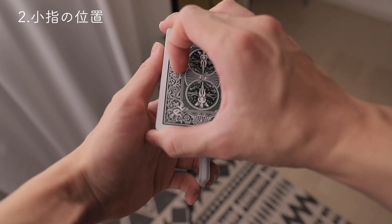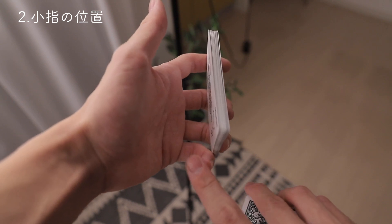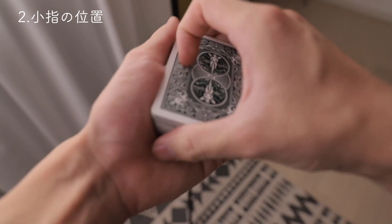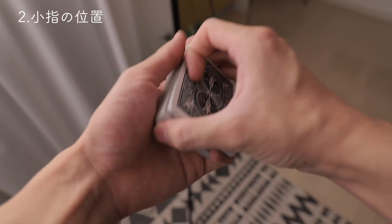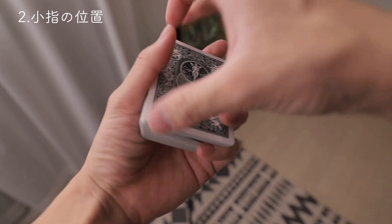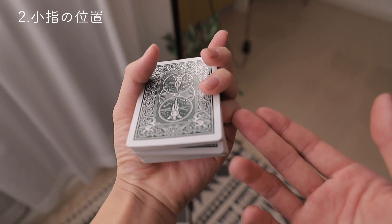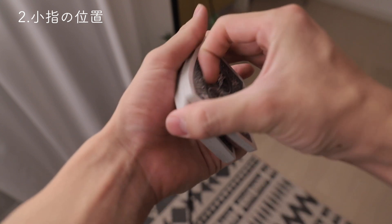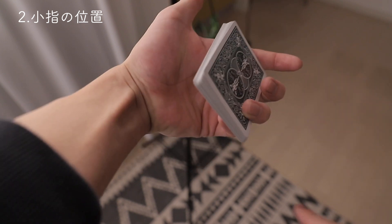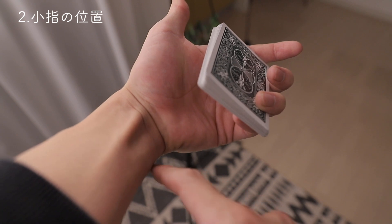これはもちろん角度によって変わってくるんですが、この際にこちらの小指が後ろにあればあるほど、基本的にパケットを引きやすく楽に引くことができます。もしこの小指がこうして上にあった場合、上に入り込んでしまった場合は、パケットを引いてくるのが難しくなります。先ほどと同じくらい引いた際も、かなり窮屈そうな感じでパケットを引いているのが分かると思います。